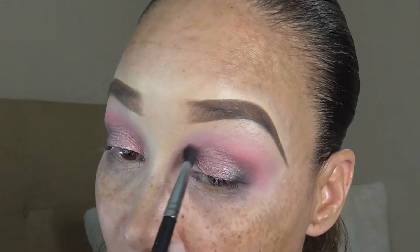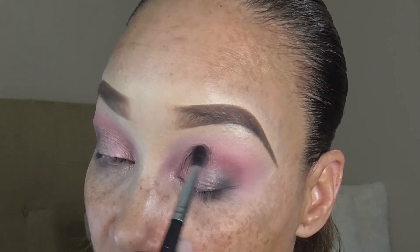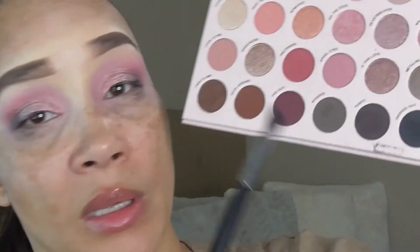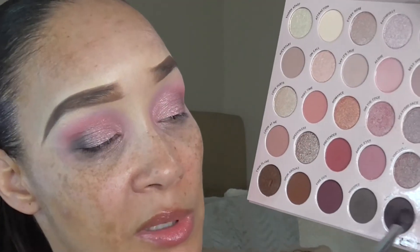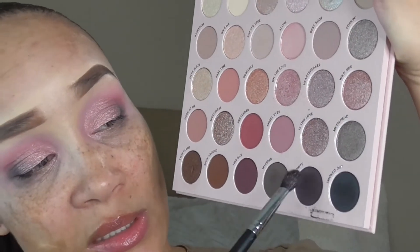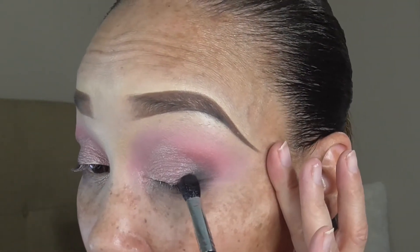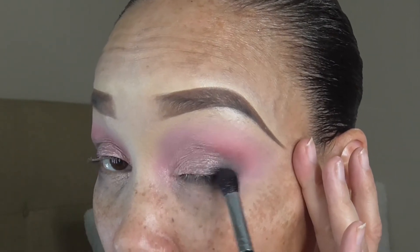I'm actually trying to go on a low buy — not a no buy but a low buy — just so I can get some use out of a lot of these products I already have. Now I'm going back in with the two deeper shades we used — the plummy purple and the deep matte black — tapping it on the side tip of the brush. We're going to place it back into the outer V, lightly placing it right on that lash line, just like we did to begin with. We're not blending it yet.